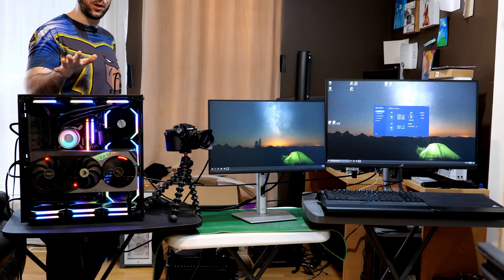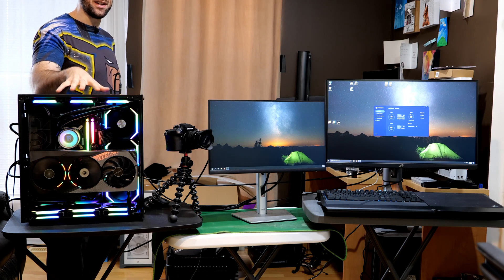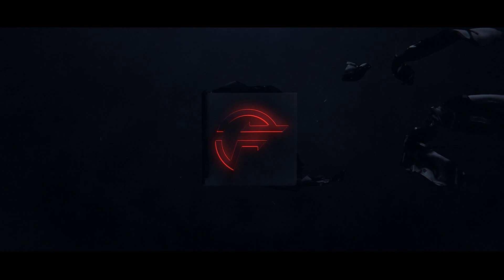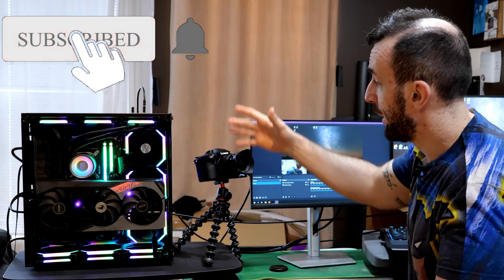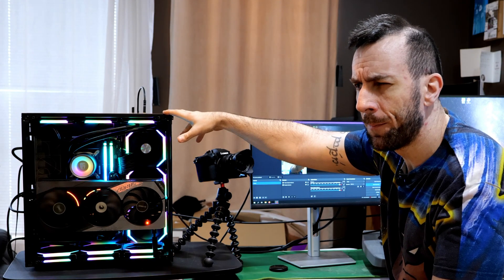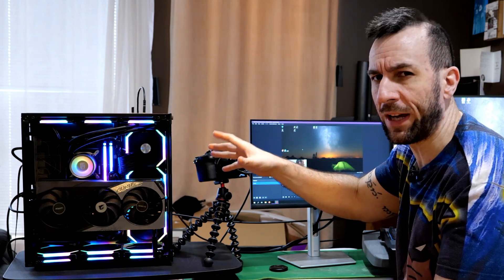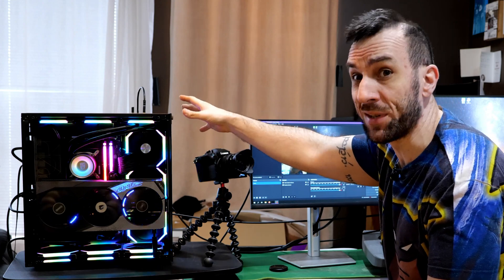Today I'm going to show you the best way to do a single PC stream. Welcome back to the test lab. This is the PC I've been building for a streamer — her name is Miss Extra, I'll leave a link down below. She's a cool gal, go check her out. She'll be streaming Warzone once I actually ship this thing to her.